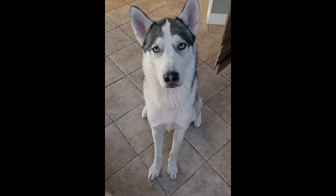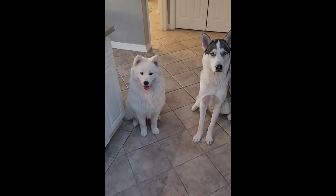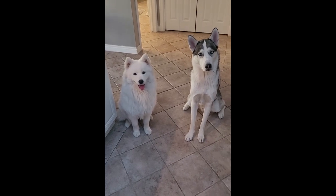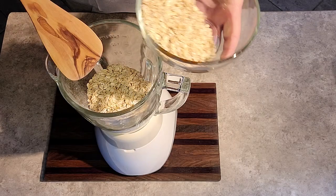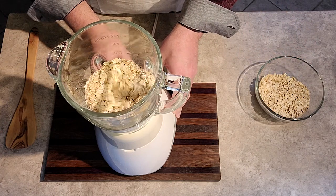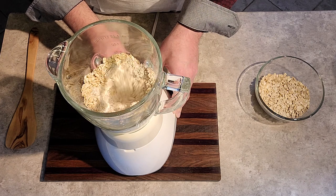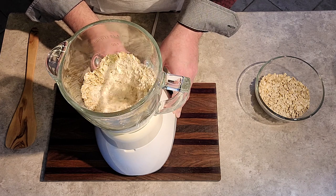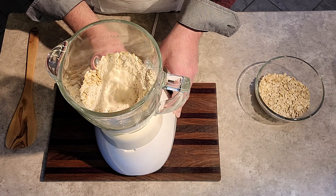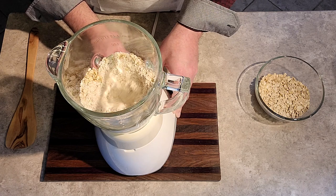Make sure to stick around after the episode — we have some outtakes that you'll enjoy. Now back to our blending. Adding just a cup or even a half at a time will not overwhelm the blending process, and it'll make sure to get that nice flour-type consistency. If there are any large chunks left over, it just adds character to the biscuits.